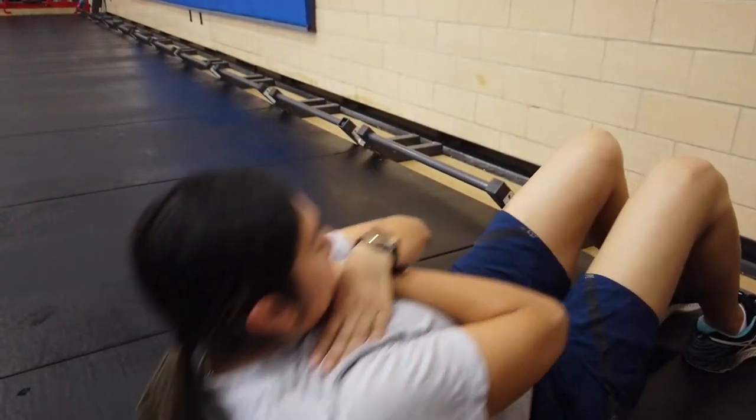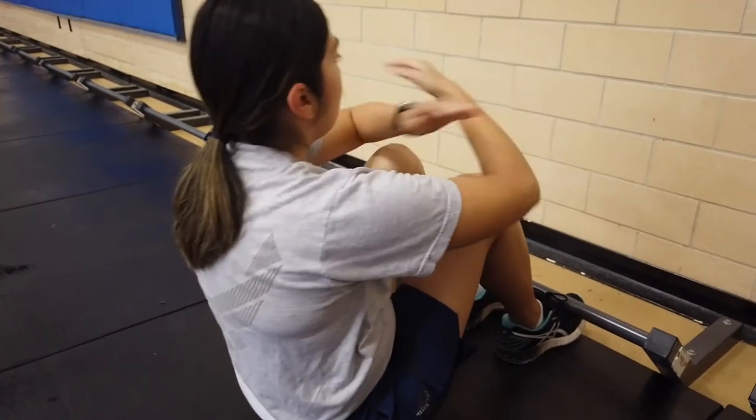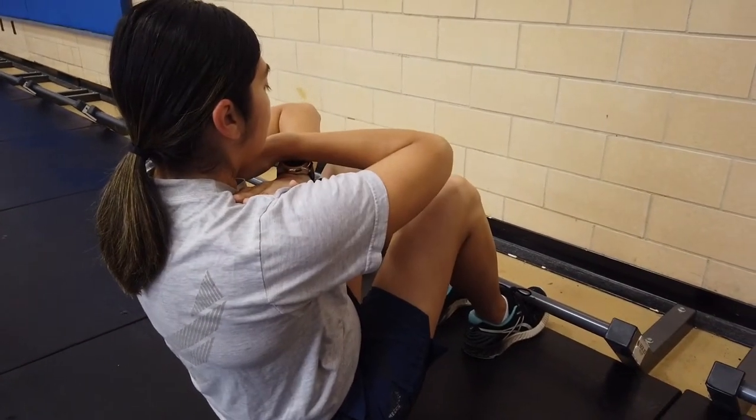You are allowed to rest during the sit-up portion, but you must rest in the up position. You're not allowed to cradle your knees and you're not allowed to grab onto anything. Do as many reps as you can in one minute.